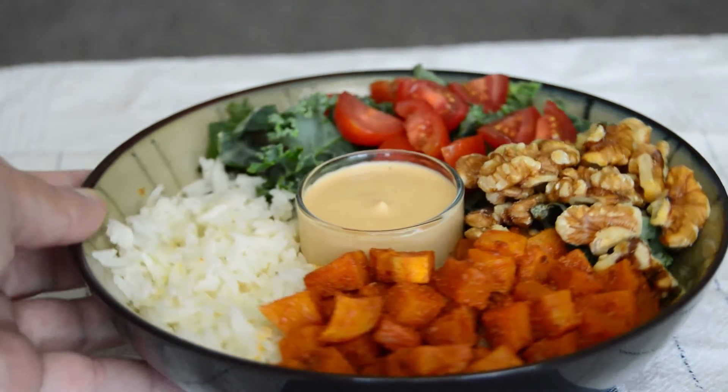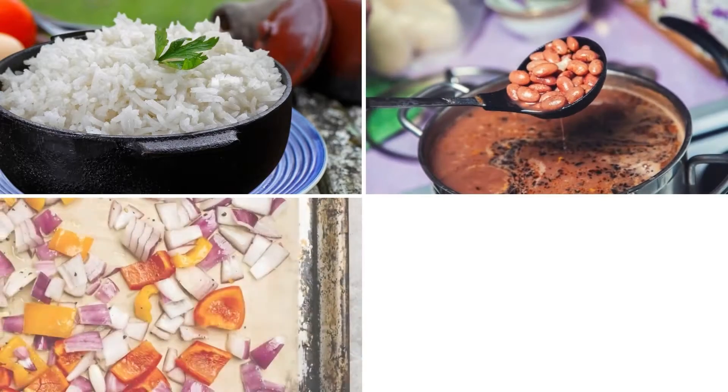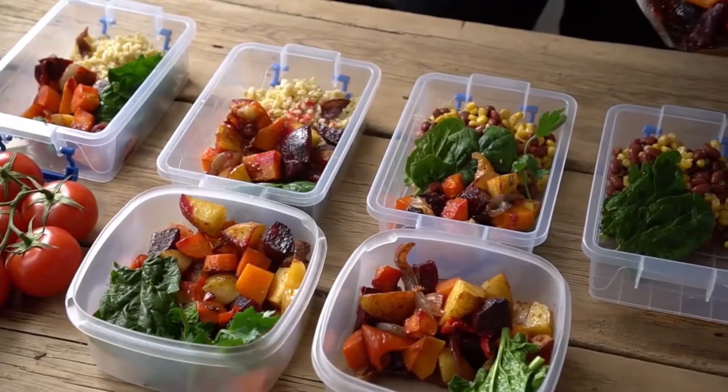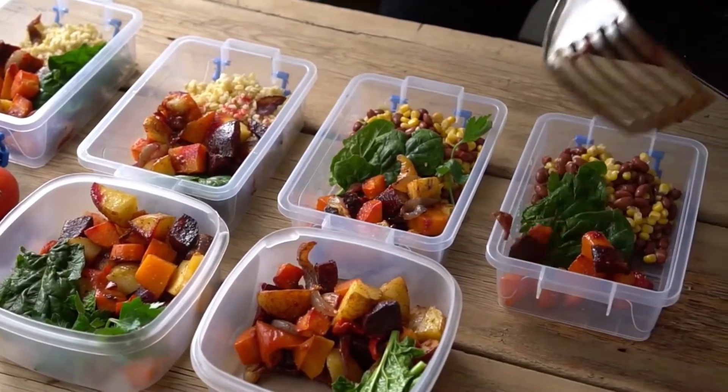Making bowls is a great way to simplify meal prep, because you can cook a few dish components over the weekend, and then during the week, you mix and match and explore with different combinations. This is a great strategy for those short on time and especially great for those who do not enjoy eating the same thing every single day, like me.